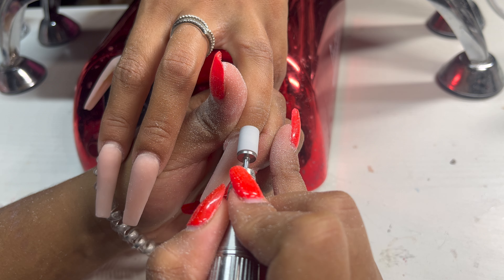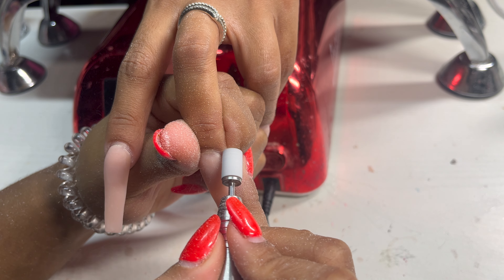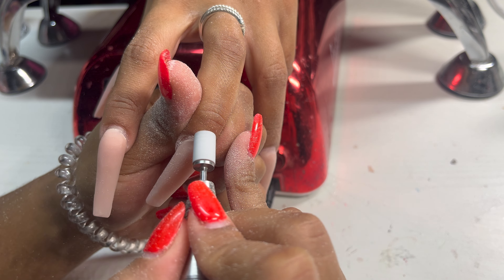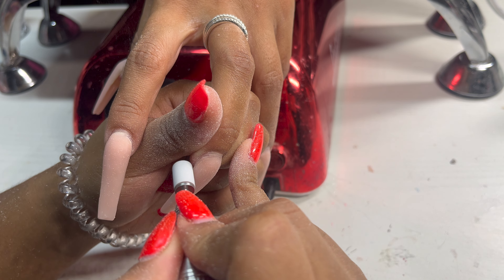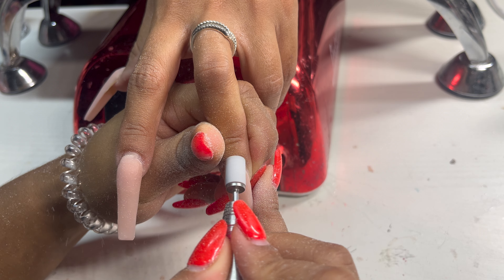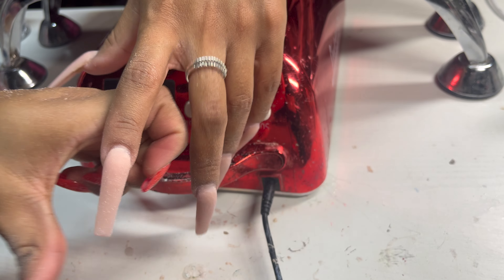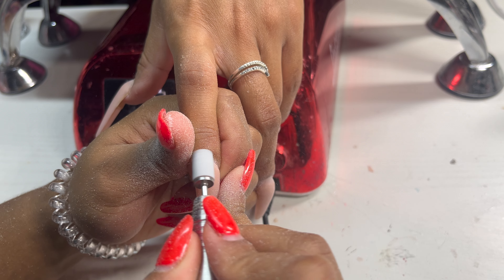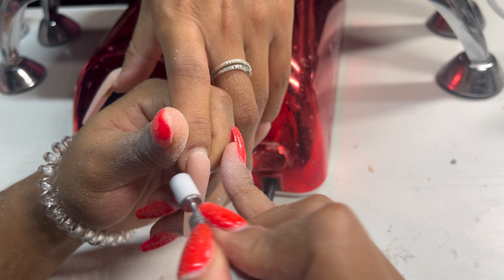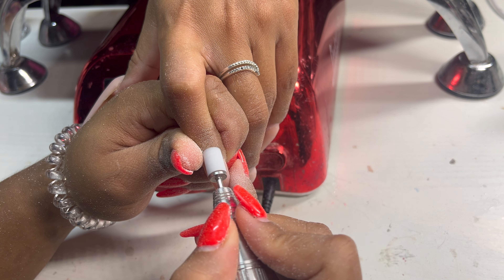I always use fine grit sanding bands — that is the only kind I buy. Also, if she has any lifting on the acrylic, I'll try to remove as much as I can. If it's a lot, I'll take the whole nail off; if it's a little, I'll go in with the sanding band around the cuticle area. While edging that new growth, use a very light hand. You don't want to be heavy-handed with your e-file because you can damage the natural nail plate.